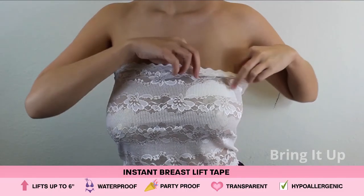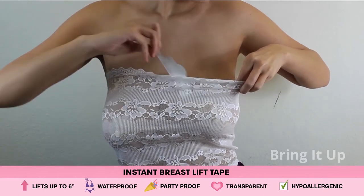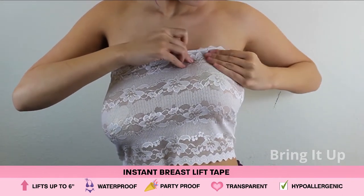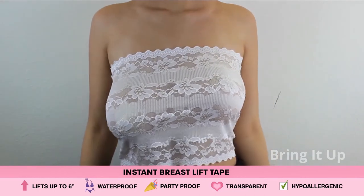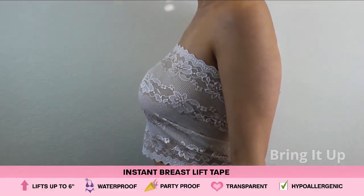Place it nice and firmly down on the skin. Then you want to remove the top part of the tape. Slowly bring it up, and as you're lifting the tape, you can lift the position of the nipple. Because the tape is so transparent, you're not going to be able to see the edges. And the end result would be a higher, more youthful presentation of the breast area.